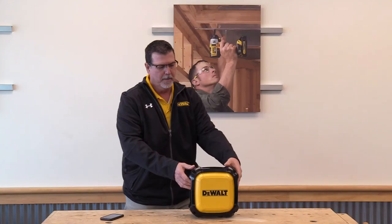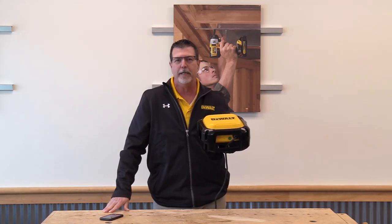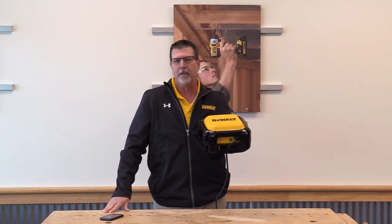Plug it in. Plug one Ethernet cable in at the jobsite trailer. The rest of the units wirelessly connect to allow you to connect all across your jobsite.